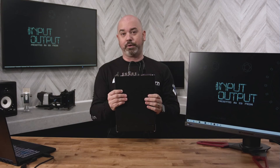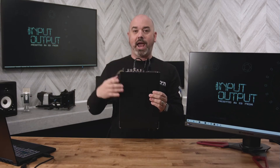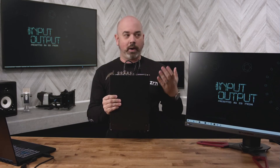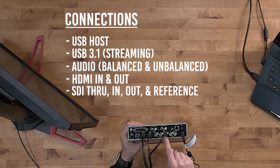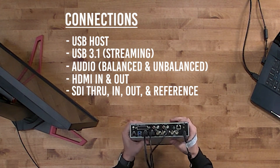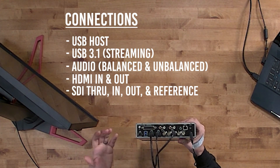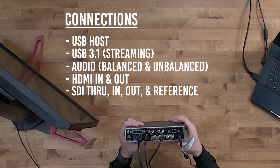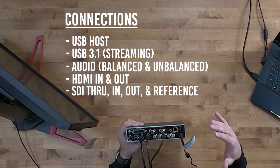As a perfect example of the scalability, we are currently forcing 1080 on the HDMI input and forcing 1440 on the output, which demonstrates the ins-and-outs scaling capability. Additionally, there is SDI — through, in, and out — and this is 12G SDI, meaning you can go all the way up to 4K on the SDI signal, supporting 3G, 6G, and 12G formats. There is also a reference input for blackburst, used for syncing broadcast switchers.